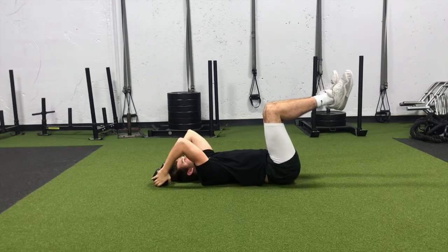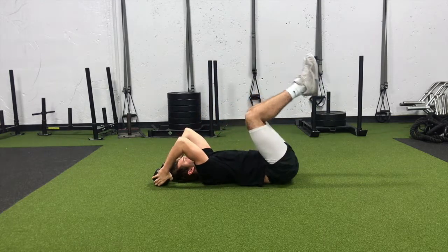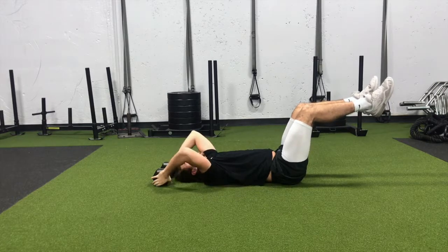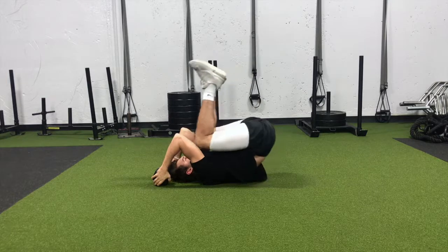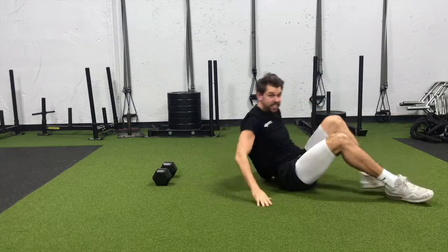We want to go nice and in control, not trying to rush the crunch in — keeping tension on those abs. If we want to make it a little harder, we can push those knees out in front of the hips without letting the low back come off the ground, then crunch back in. Big breath out as you go out, keeping those abs nice and tight.